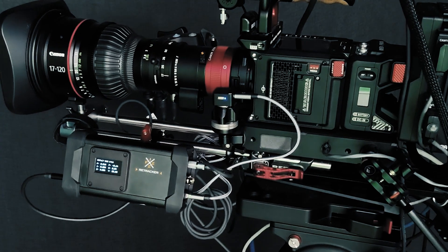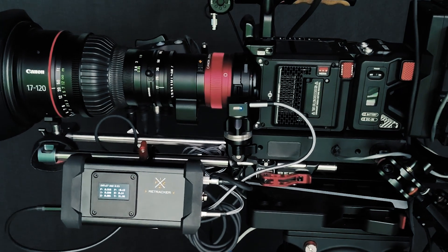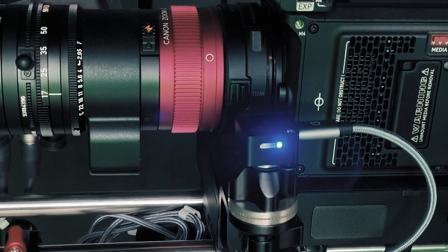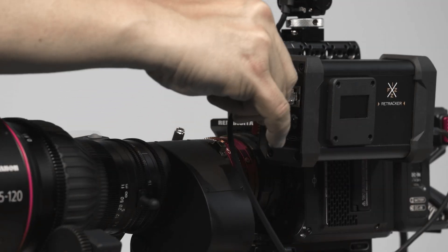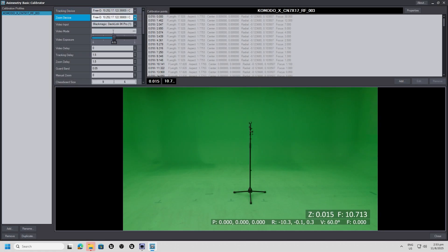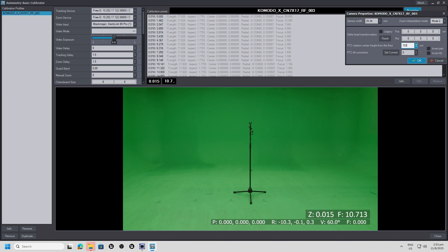Designed for high-precision camera rotation tracking using advanced IMU sensor fusion, this breakthrough technology is fully integrated via USB to Retracker Fizz. Setup is seamless. Operation is effortless. With easy nodal offset calibration, you can align your system for perfect accuracy in minutes.